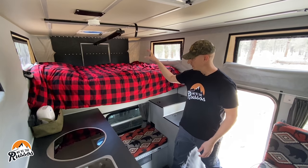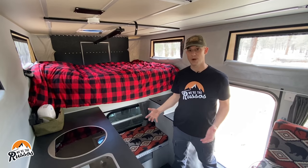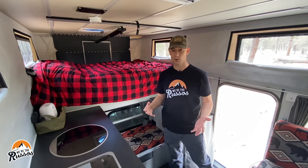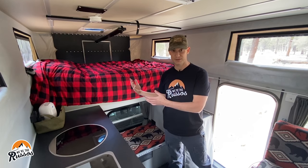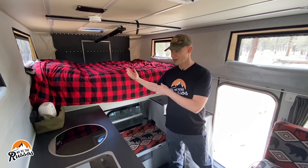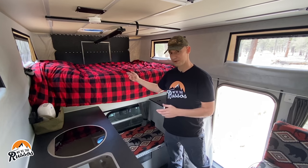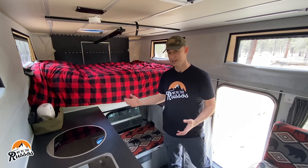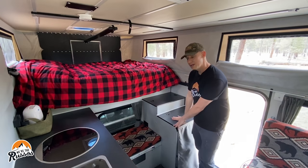I always sleep on the outside of the bed and Kate sleeps on the inside. It doesn't really bother me when she has to crawl over me — we've been in vans so long we've gotten very used to this configuration. But as mentioned, if that's not something you're into, you can always get the king option and sleep front to back. Now I mentioned the bathroom — yes, we have a bathroom in here.